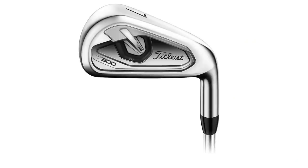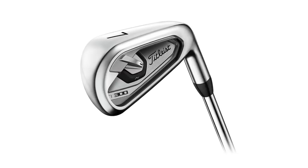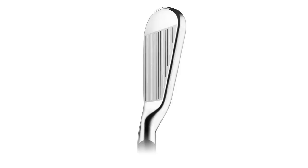The first club we're going to start with today is the Titleist T300. This seven iron has 29 degrees of loft. I'm also testing with the Project X LZ 6.5 golf shaft — that's the shaft I play in my seven iron — and we're going to use this same golf shaft for all club hits.